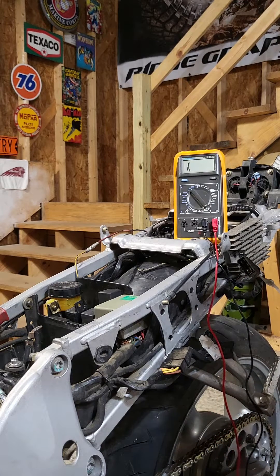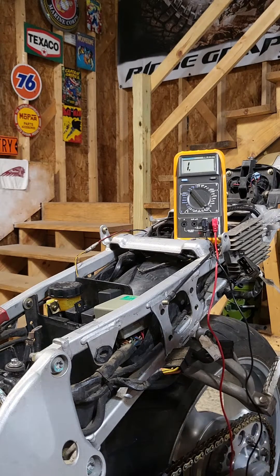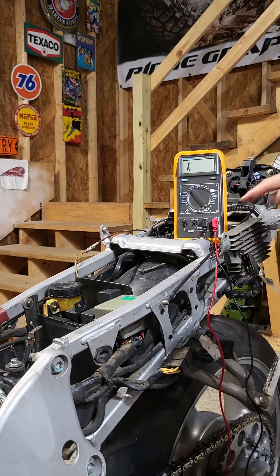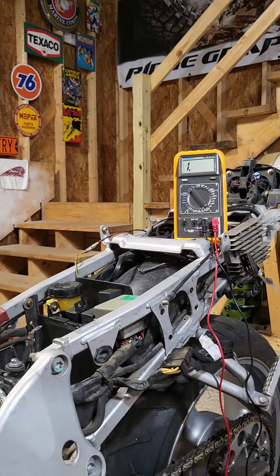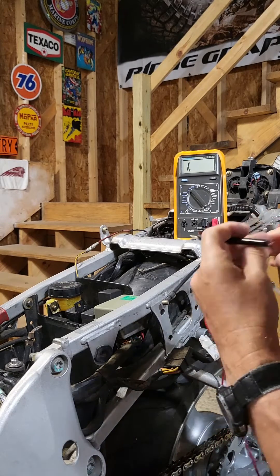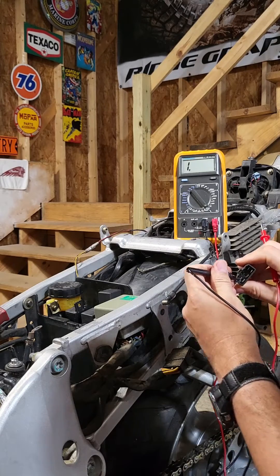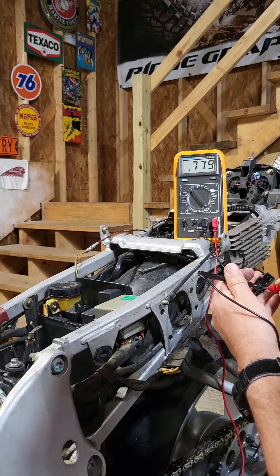Okay, so what we're going to do is check the regulator rectifier first using a multimeter with no power to the motorcycle. Everything's disconnected and we're just going to connect the terminals and see what we get on the multimeter. We're going to put our leads in place, turn our switch to diode check, and then start with forward bias. Forward bias is where we take the negative and connect it to the positive on the rectifier, then touch the positive lead on each of the diodes and notice the number.